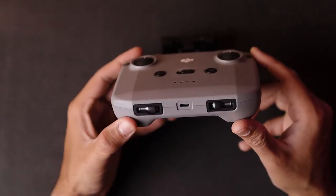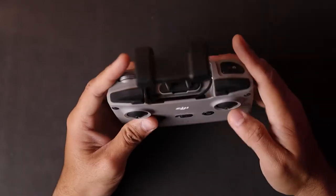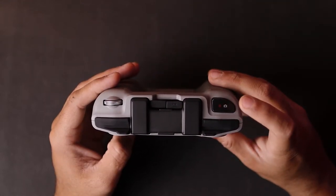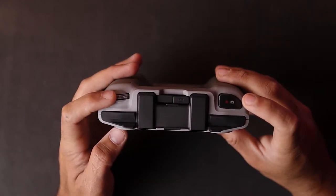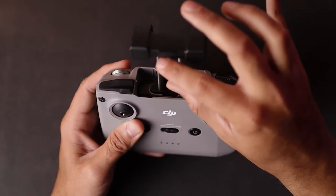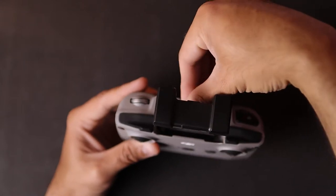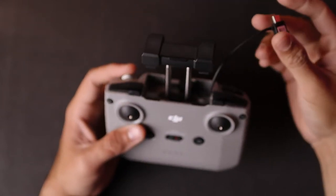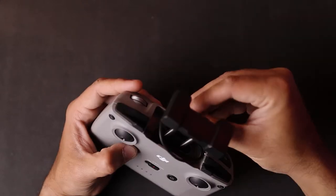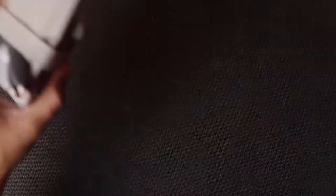On the front of the remote, there are standard joysticks, a function button, return-to-home and pause button, a power button, battery indicator lights, and a toggle switch to switch between Cine, Normal, and Sports mode. At the bottom there's a place to store your joysticks and a USB Type-C port for charging. On top you get a record button for video, a shooting button for photos, the gimbal control dial, and the antenna. There's also a phone holder where you connect the provided cable and use the DJI Fly app for your first flight.